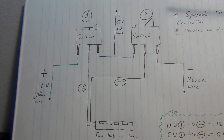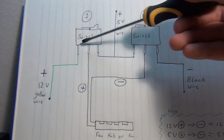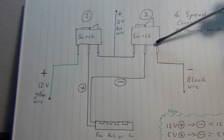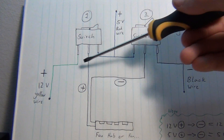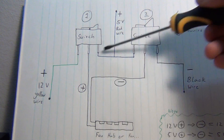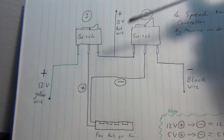Then for medium speed — 7 volts — the switch is switched back to 12 volts, so still 12 volts running through. But then the second switch is switched from running out the negative to running out the 5 volts. Essentially the 5 volts cancels out 5 volts of the 12 volt supply, and 7 volts is the result. So that's medium speed.